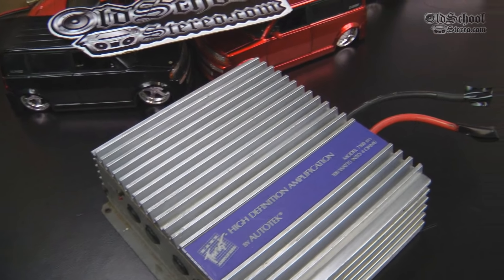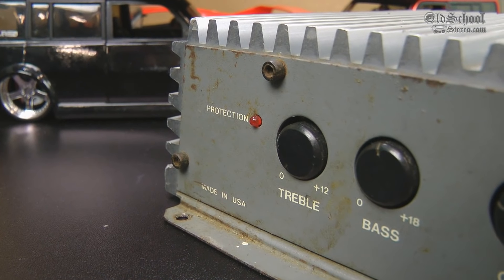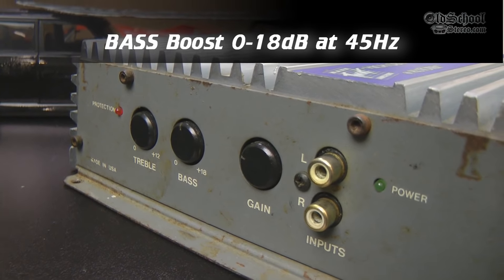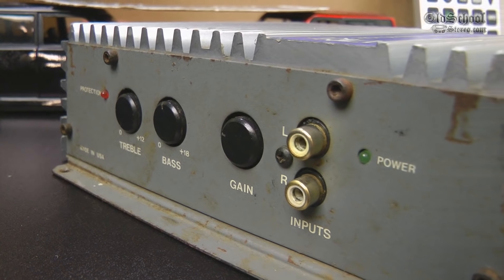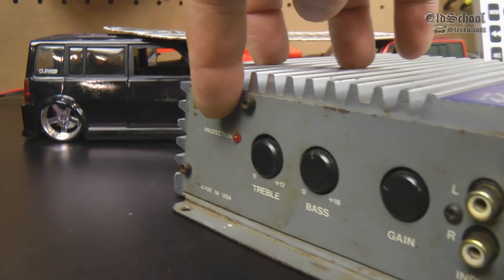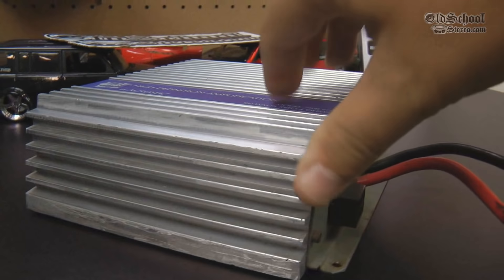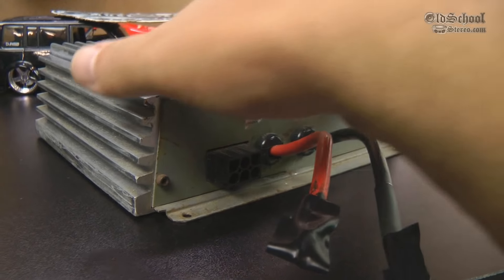You guys may have seen my earlier test of the 7300 — this is the baby brother. Let's walk around the amp and see what it's all about. These old amps had treble controls up to plus 12 dB and bass controls up to plus 18. These are very popular on old school amps because these were full range — they didn't have any crossovers built in. So people liked to use the bass controls on the amps. There's the gain and there's the RCAs. Very simple design. You can see the power LED there and the protection LED there. Made in the USA, of course. This was designed by Steve Mantz, Z-Audio, and made for Auto Tech. You've got your 8-gauge wires coming out, and then you have these hateful Molex plugs for the speaker and the remote turn-on.